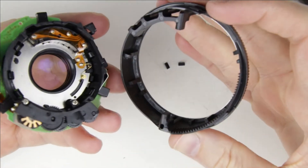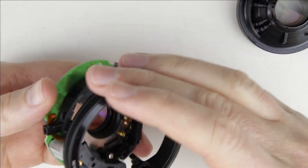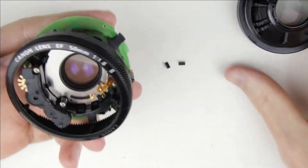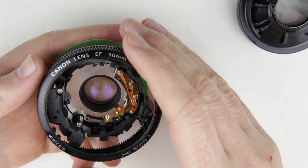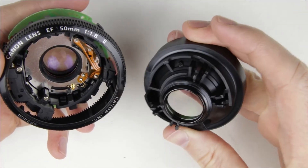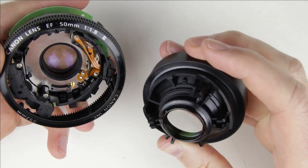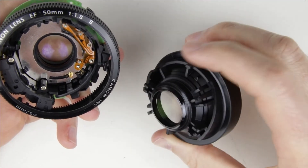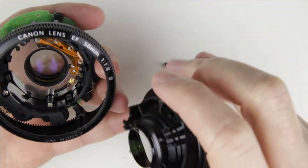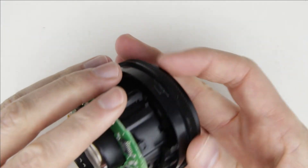Put back the manual focusing ring. The teeth of the ring should be where the gears are. Then continue with putting back the front lens element. Those two parts of the lens element should go into those two parts of the lens.